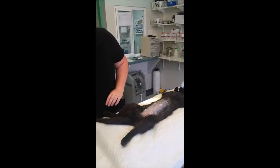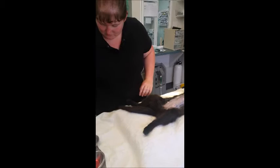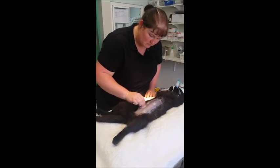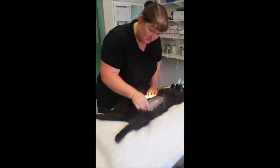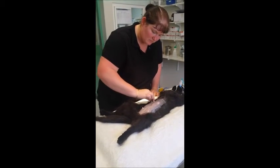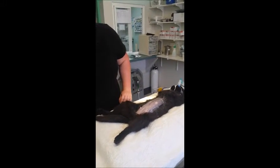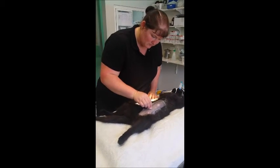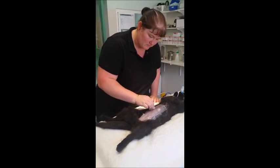Once all the hair is dampened and flattened around the clipped area, I start with my first scrub, always working from the incision site outwards in a bullseye pattern. Ensure that when moving the gauze, it never goes from the outside back into the incision site, as that will contaminate the area. We do each scrub three times.